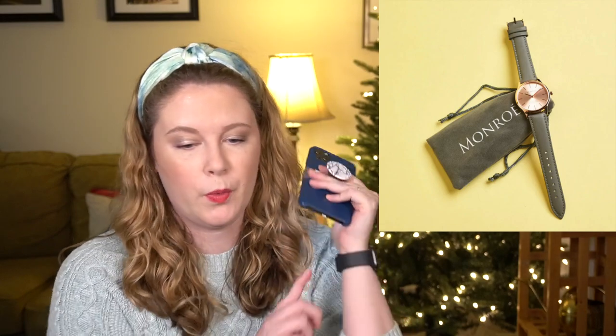The next is the Monroe Classique Watch in Sunburst Sellerose — basically a rose gold watch with a gray strap. It has a $105 value, includes one button cell and a dust bag. It's an attractive watch, but since I got my Apple Watch I don't wear traditional wristwatches anymore, so I probably will not pick that up.